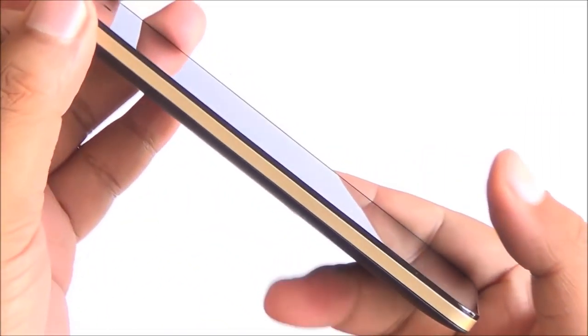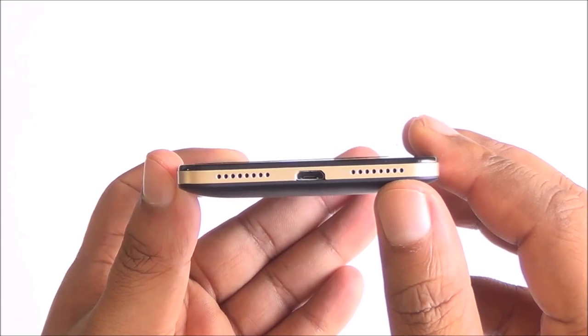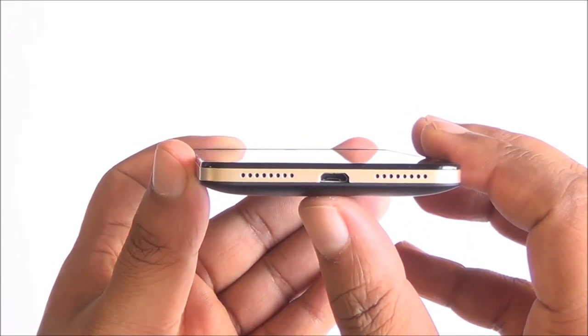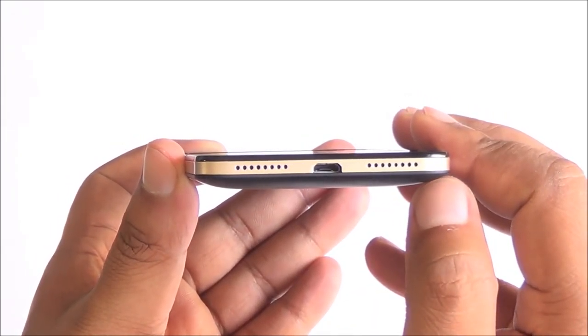At the top you have a secondary noise cancellation mic and audio jack, nothing on the left. At the bottom you have a single speaker and the microphone — it's just been designed to make it look symmetrical. You also have the micro USB port at the bottom.